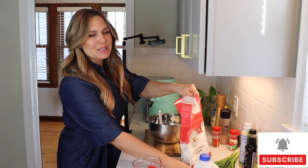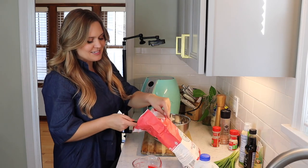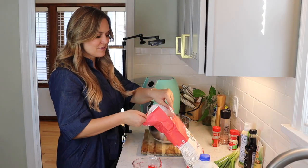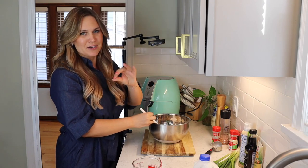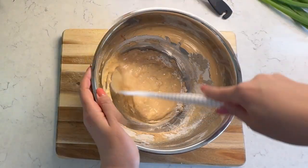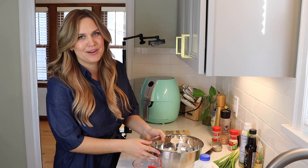Now this is going to be a pretty loose batter, kind of like a tempura batter, not too thick. There's only about three quarters of a cup of flour in this. Mix this to combine until there aren't any big lumps. There can still be a few small lumps but you want a fairly smooth batter. That looks pretty good. I'll set this aside and get started on my cauliflower.